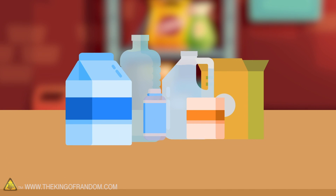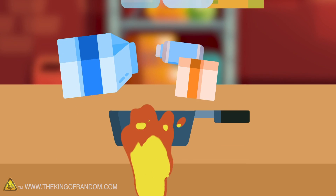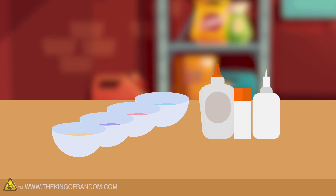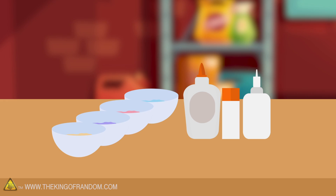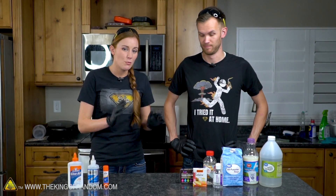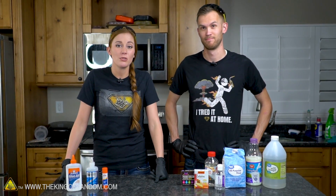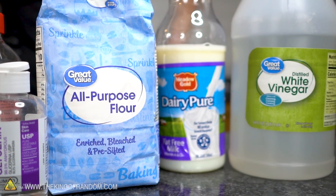Here's the basic idea: using common household ingredients, most of which are food, we're going to make a variety of different types of glues and see how they hold up against their commercial counterparts. For our first glue, we're going with the most basic of basic recipes — probably one you used in preschool or kindergarten: flour paste.